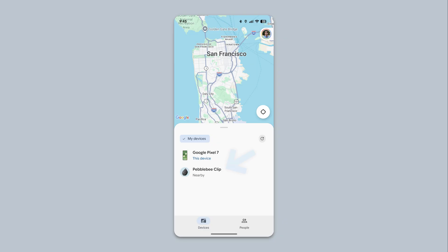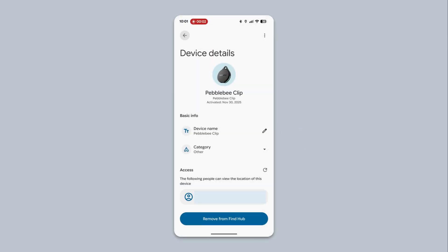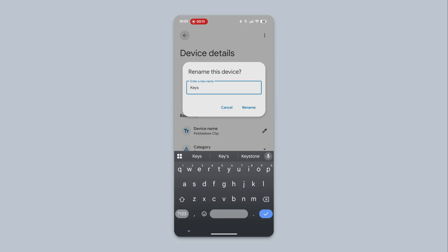To rename the Pebblebee Clip, first select it from your list of devices. Tap the Settings icon, then tap Device Name. Enter a new name for the Pebblebee Tracker, then tap Rename.